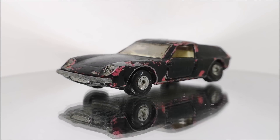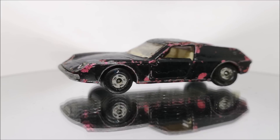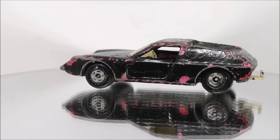Hi guys, welcome back to another Matchbox Garage video. I'm Rob and today I shall be attempting to take this Matchbox series number 5 Lotus Europa from 1969, from shabby to shiny.